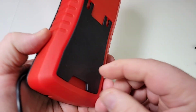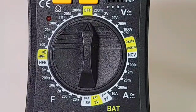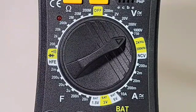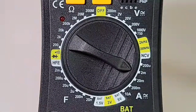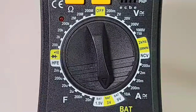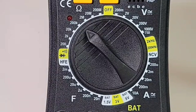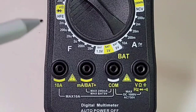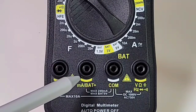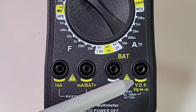If you want to use the tilt stand, just put the meter back on its housing, click it in, and bada boom bada bing — standard multimeter with tilt stand. Starting off with the selector switch: off position, DC volts up to 1000V, AC volts up to 750V, frequency up to 200kHz, NCV, high current AC/DC up to 10 amps, battery check 1.5–9V, capacitance up to 2 millifarad, transistor tester, diode, continuity, and resistance up to 200 megaohm.